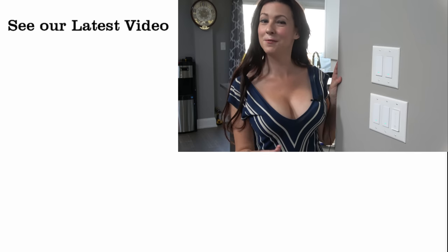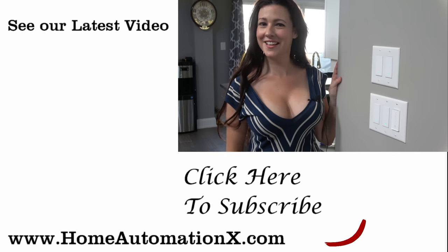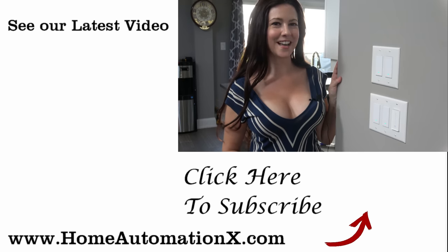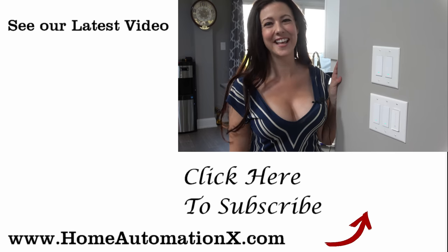If you watched all the way to the end, leave a comment saying 'smart home' and you will have another entry into our giveaway. Having switches and plugs are the easiest way to start your smart home and we really like the Tekken brand of products. Thank you so much for watching this video. If you found it useful, please share it with someone. You can see our latest and greatest right here on the side. Subscribe to see more videos, follow us on Facebook and Instagram, and don't forget to check out our website at homeautomationx.com. Thank you for watching.